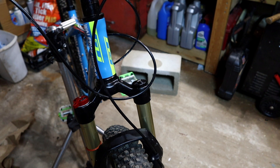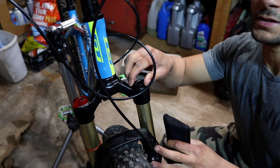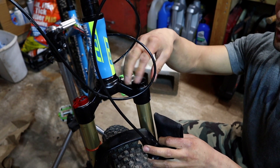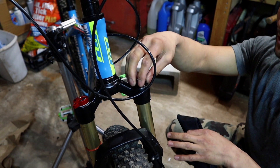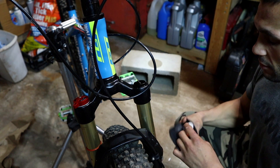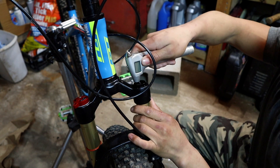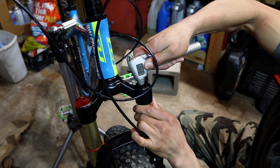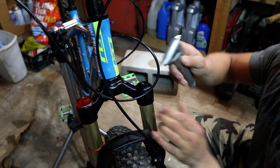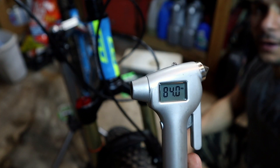I'm going to go ahead and check the pressure on this thing and see exactly what it is. There's no graph or chart as to how much pressure I should have as far as air goes, so I'm just going to check it and see what it has in there. It's at 84 pounds.